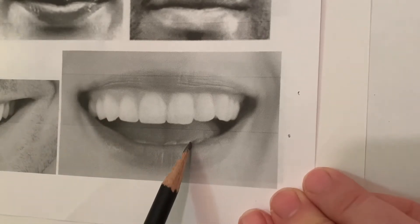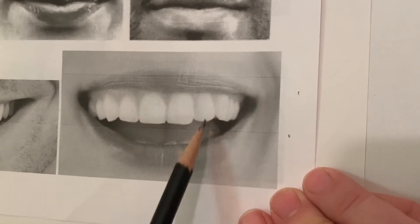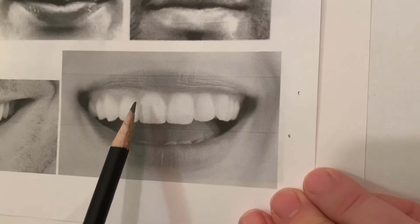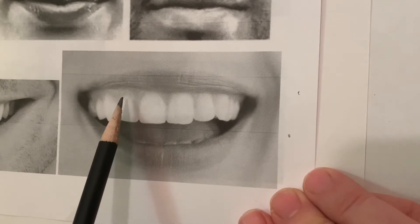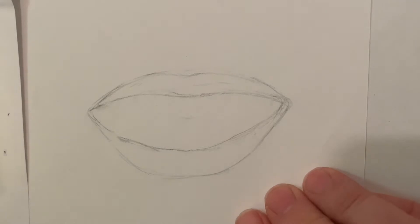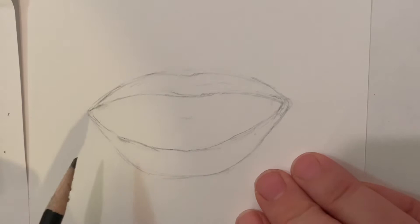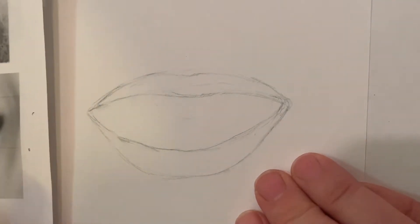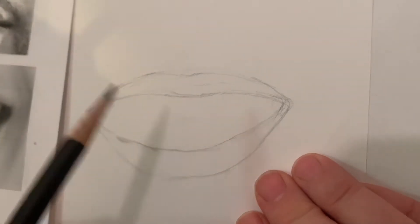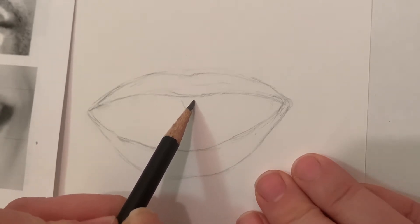Think about how many teeth you actually see, and whether you're seeing any of the bottom teeth. I always start in the middle with the first two middle teeth. I'm actually not going to start by drawing the teeth themselves — I'm going to look at the shape of the gum coming out of the lip and draw the gums first. I've got the shape of the mouth drawn here and I'm going to start in the middle, looking at the shape of the gum.